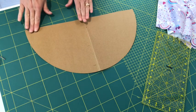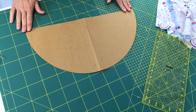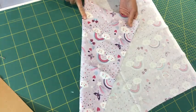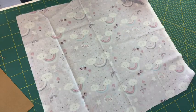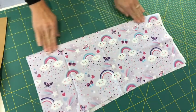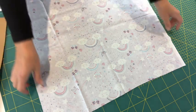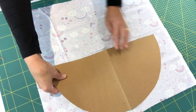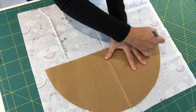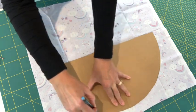We now have our semicircle ready to use as a template to transfer to our fabric. I'm going to draw this on with either an ordinary pencil or tailor's chalk onto the reverse of my fabrics — I want an outer fabric and a lining fabric. I'm choosing this gorgeous lilac rainbow fabric for the outside of my bag. Because we're using a semicircle template, fold your fabric piece in half first and give it a press along that center fold, then open it back up to give you the line for where to lay your semicircle. Trace around the semicircle gently.